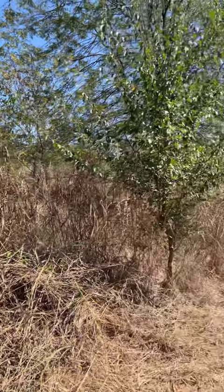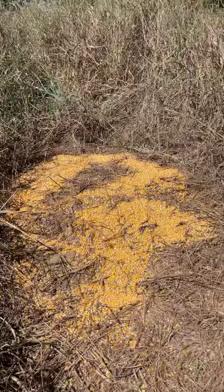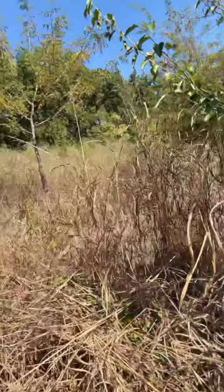Here's part two of fixing up our tree stand from last deer season. I just dumped out some corn and I think either right here, that tree, or that tree over there is a good place to put a camera.